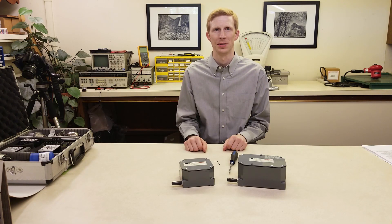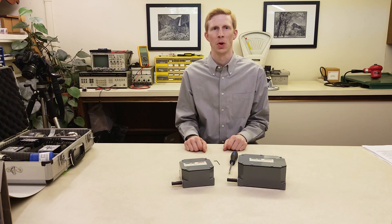Hi, I'm Ryan with Nelson Northwest, and in this video we're going to demonstrate how to adjust the set points of a Jemco 2006 rotary limit switch. Jemco rotary limit switches are commonly found on cranes, hoists, and other machinery where motion is expressed by shaft rotation.